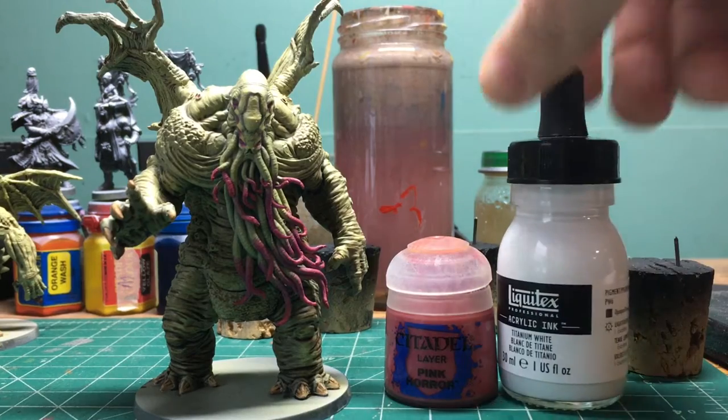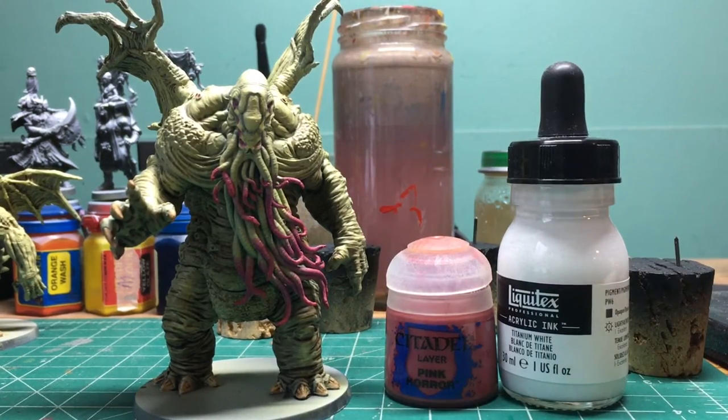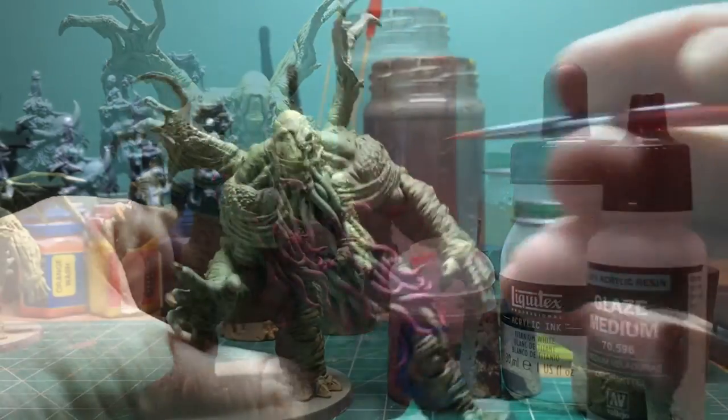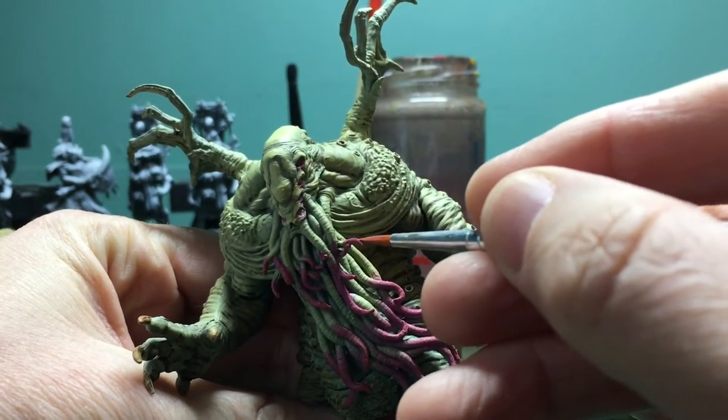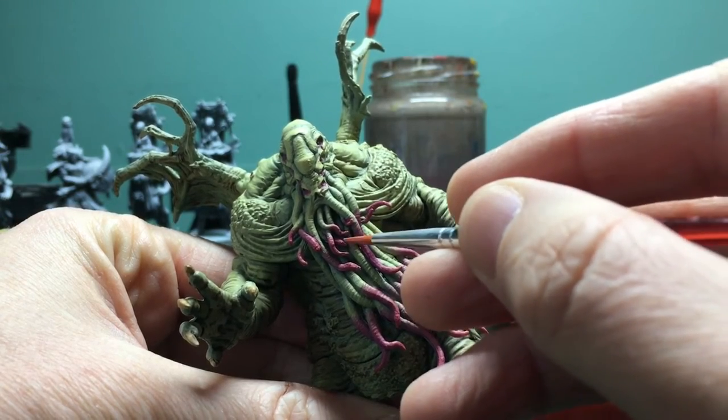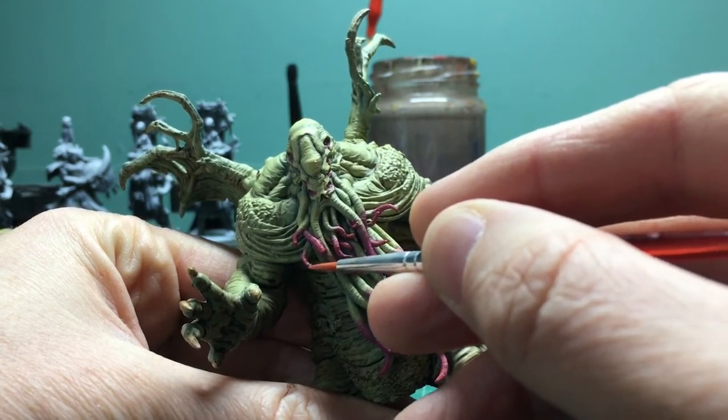I took that higher value magenta, mixed in a little bit of white ink and some glaze medium, and decided to push the contrast on the tentacles even a little bit more — hitting the tips and more of the raised parts of the flow of the tentacles.